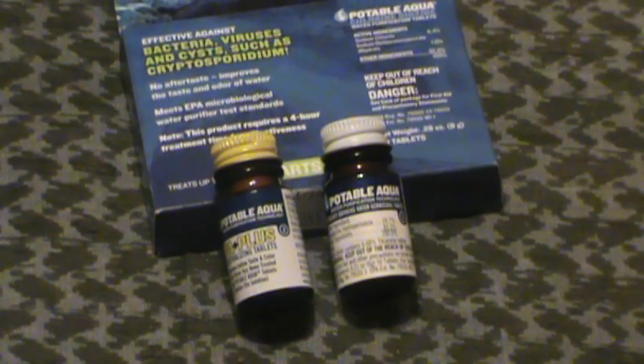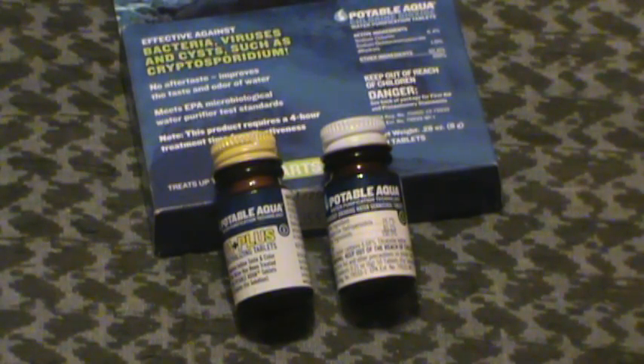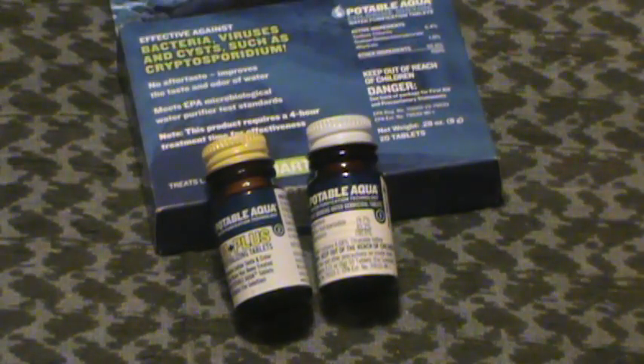Hey guys, MD Pepper here. This time another water purification review with iodine options. We're going to talk about the little Potable Agua tablets that you can get from just about any Walmart or sporting goods store out there for about five to six bucks.